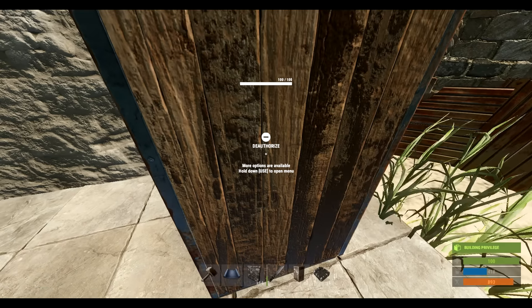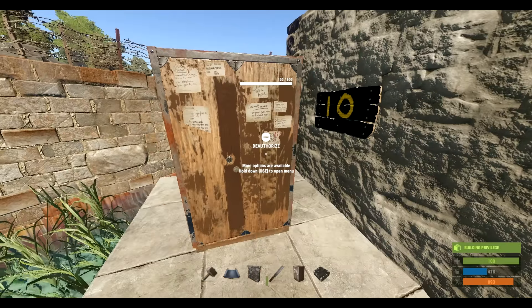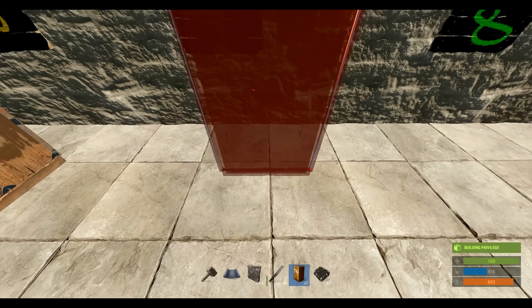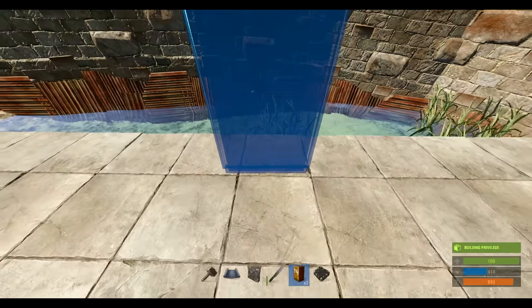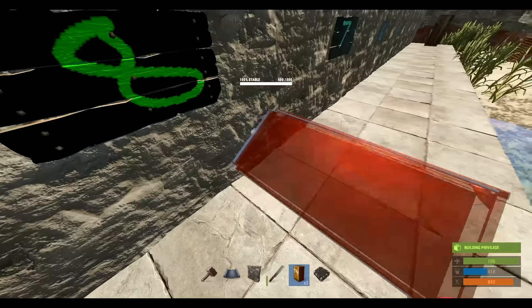If you want to place your second layer of tool cupboards, you have to go out ten foundation lengths away in order to place it. Now if you want to place your tool cupboards closer to the walls, it has to be a certain distance away from the wall — unless you place the tool cupboard first. Then you can get a lot closer to the wall. It's important to know that in order to get your tool cupboard down close to the wall, it has to go down before the walls do.